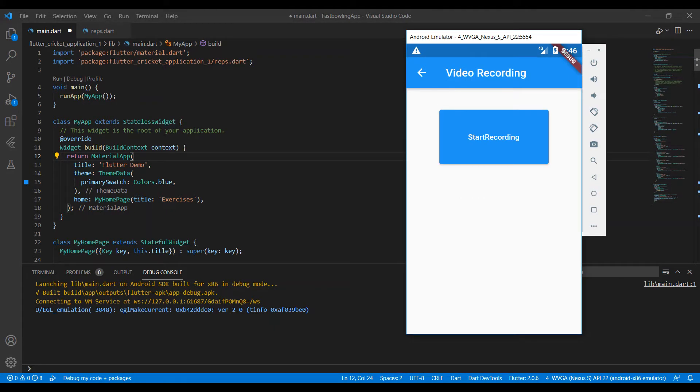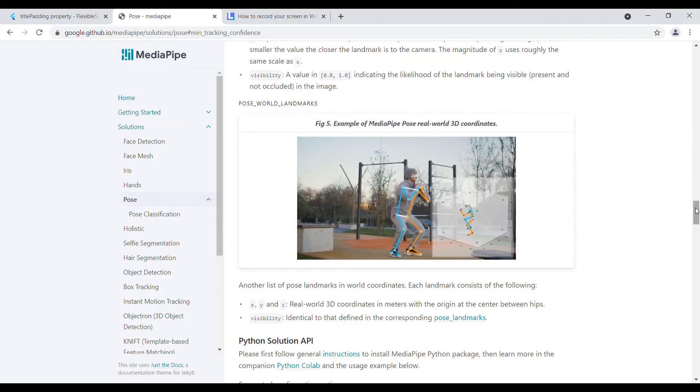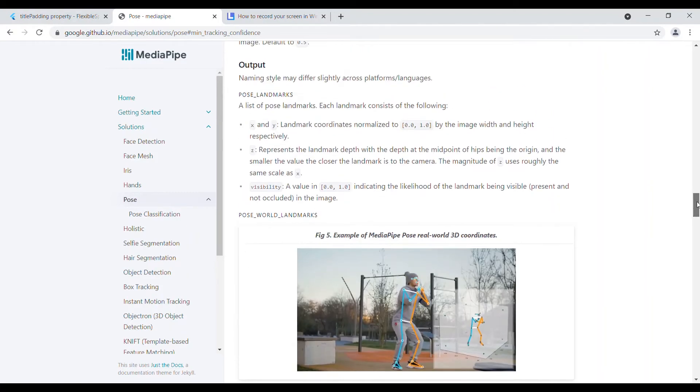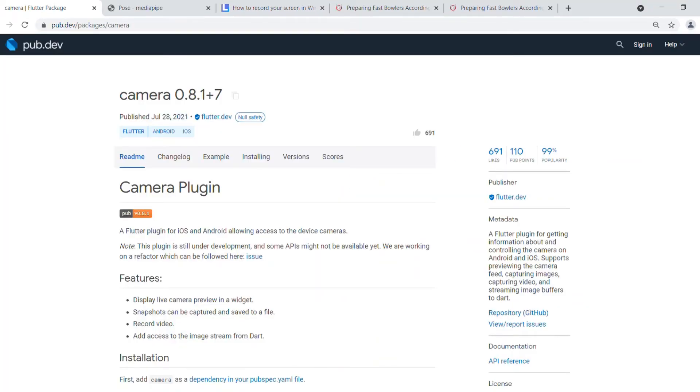This button will open up the camera app so that you can record yourself while doing the front foot contact iso hold exercise. The recorded video will be analyzed by artificial intelligence, which will check how well you do the exercise and for how long. I haven't added the camera feature yet because I'm still working on it.